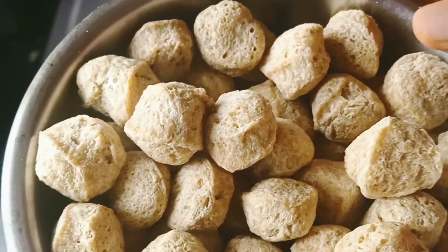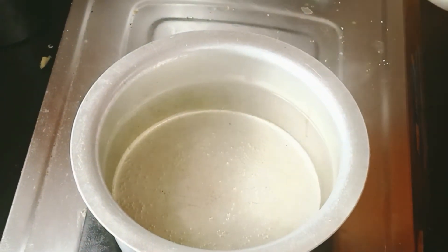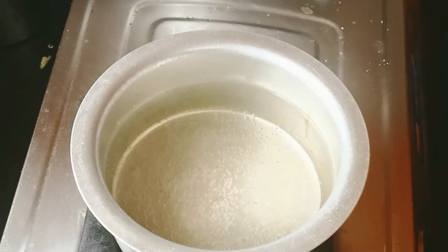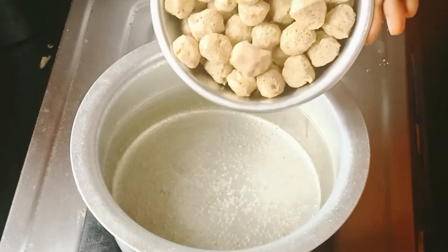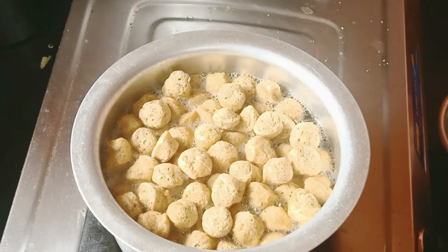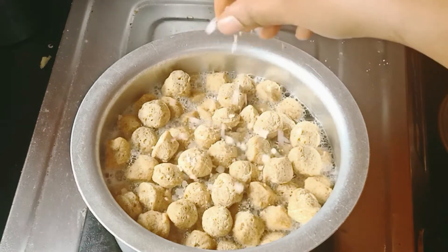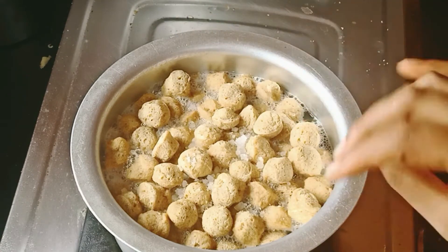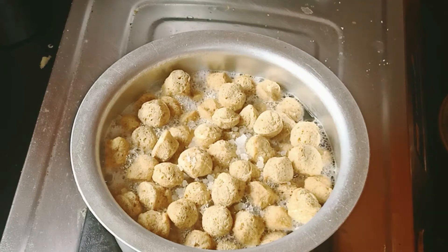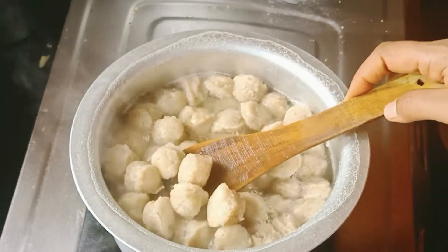Now I will take 2 cups of soy. Add 2 cups of water and mix it up. Let's add some soy beans.